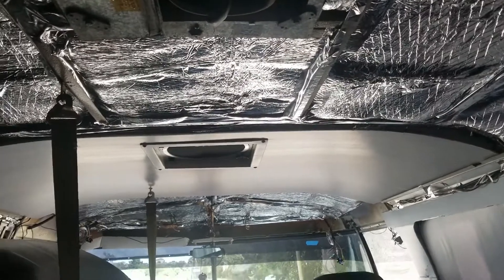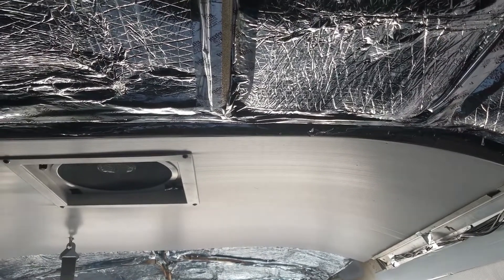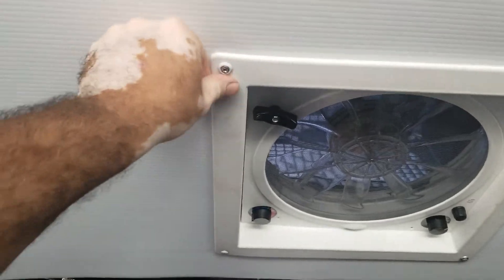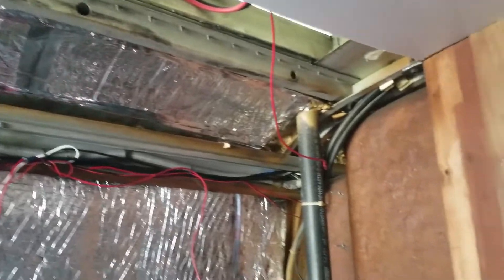As you guys can see, we already put the ceiling on the front. We put the fan cover — this needs to be reinforced to make sure it won't vibrate — and we already put the roof. We did a perfect cut, it's all very good, nice and tight, hopefully for what we're doing.